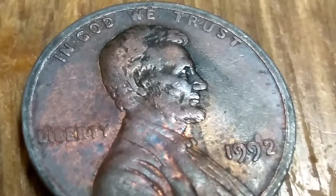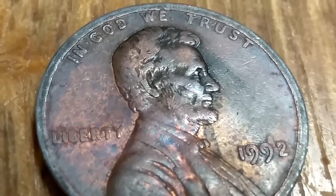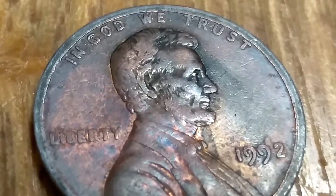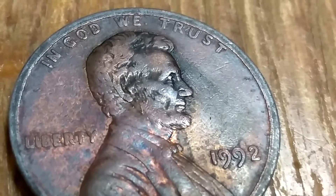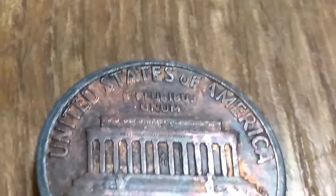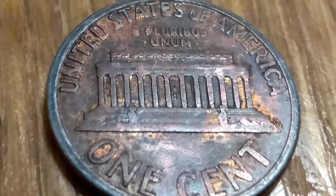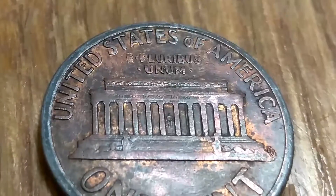I've got a 1992 wide print date in Liberty, In God We Trust. The other 92's are regular stamped — this one's wide stamped. And if we turn it on the back, this one is wide also. Not as wide as the front, but it's wide.